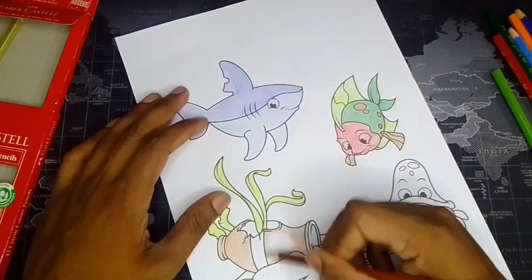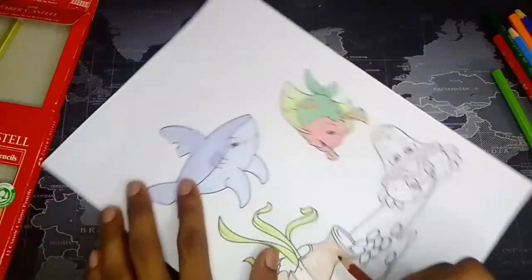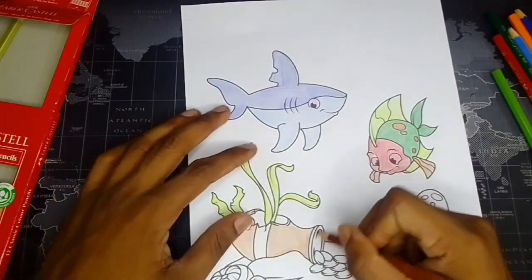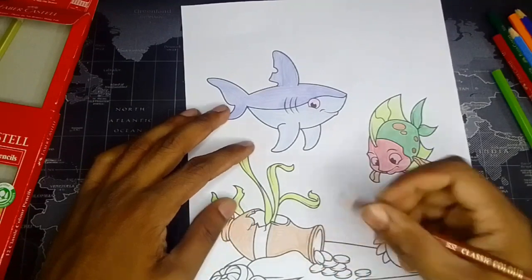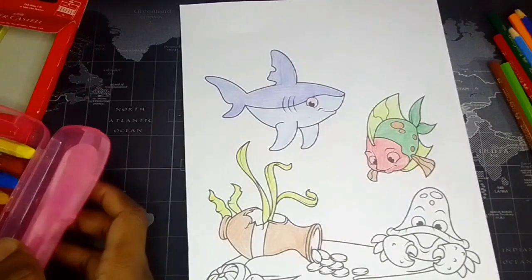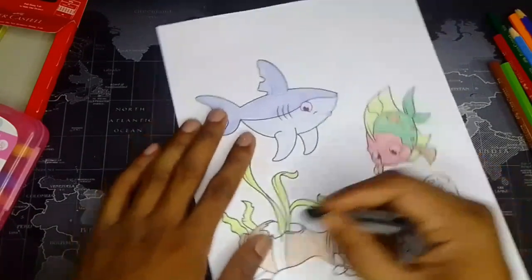I'm gonna leave this area over to the white part because I'm gonna design things now, so I'm gonna leave this area. This type of things and now also this area just like this. As I told you, I lost my black color so I think I have to use black color from here.